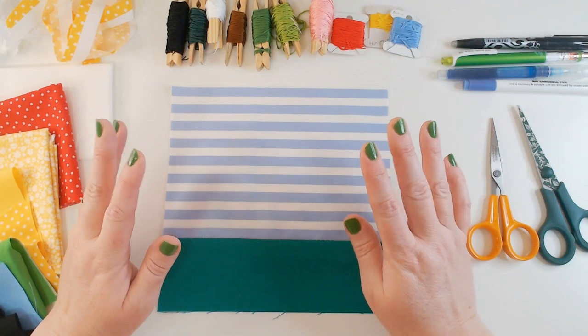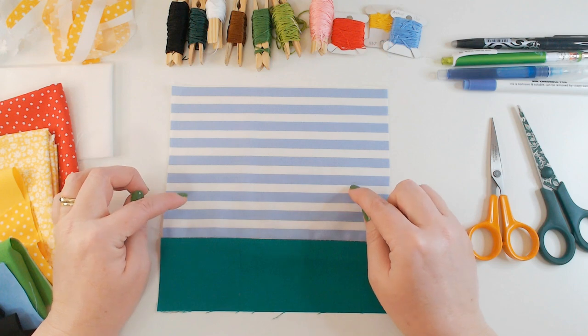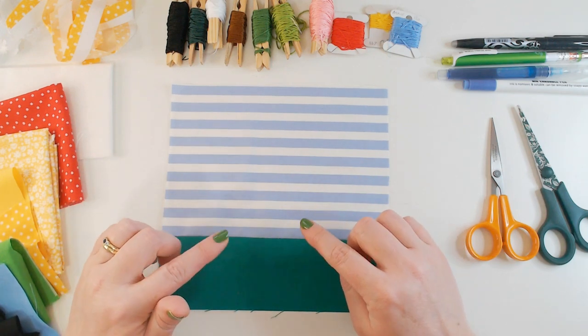Hi everyone, welcome back to Winging It! This is block 9 in our garden quilt project. We're making a quilt on a garden theme, a block a week.